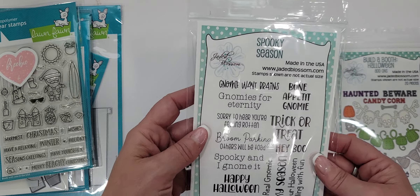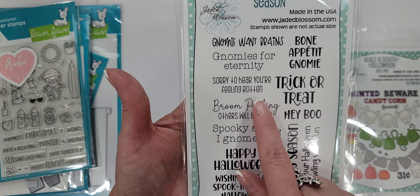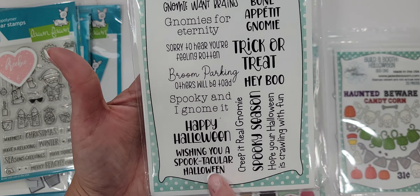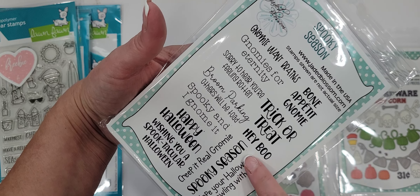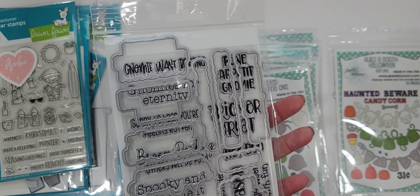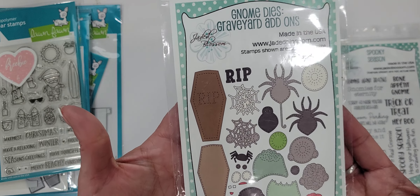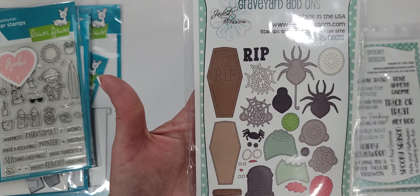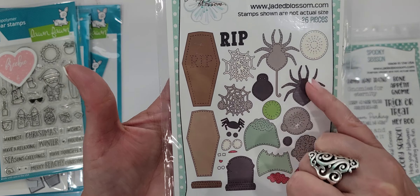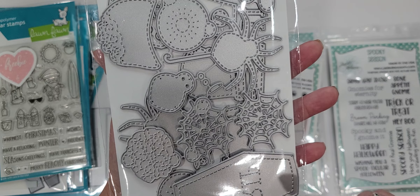This is the Spooky Season stamp and die set. It's got all the gnome sentiments: Gnomi wants brains, Gnomi's for eternity, sorry to hear you're feeling rotten, broom parking — others will be towed, spooky and I gnome it, happy Halloween, wishing you a spooktacular Halloween, creep it real gnomi, spooky season, hope your Halloween is crawling with fun, bon appétit gnomi, trick or treat, and hey boo. I got the dies that go with it — I ordered the whole bundle. This is the graveyard add-ons — you've got a little coffin, little brains to add to the gnome, he can hold an eyeball, a spider web with all the spiders, and a little tombstone. Adorable.